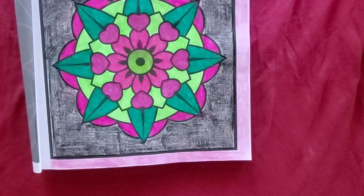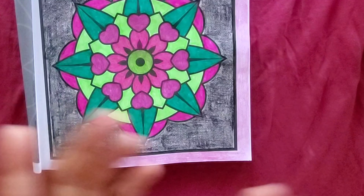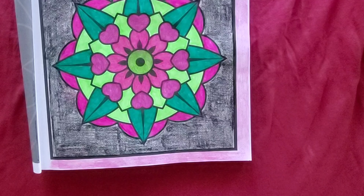Let me know what you think in the comments about my mandala. Make sure you check out Rosemary U Rock Art — I'll put her link in the description. Make sure you click on the hashtag so you can check out the other beautiful coloring pages. Everybody have a wonderful day — peace, love, and blessings.